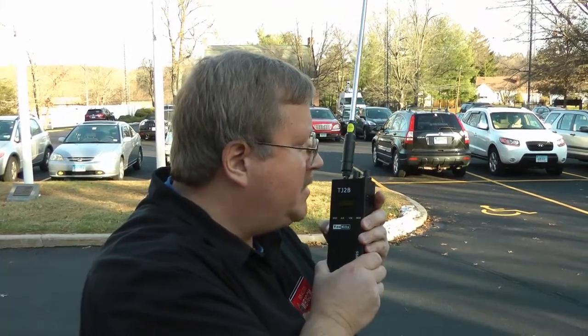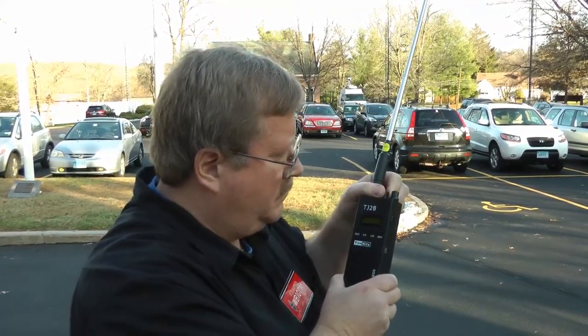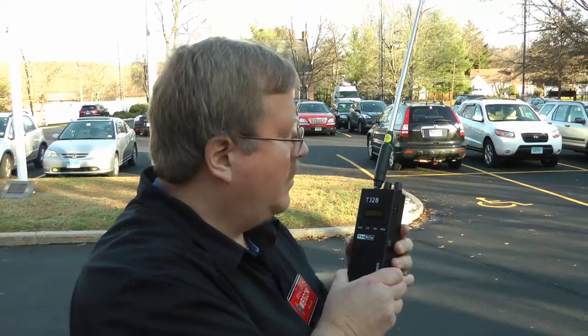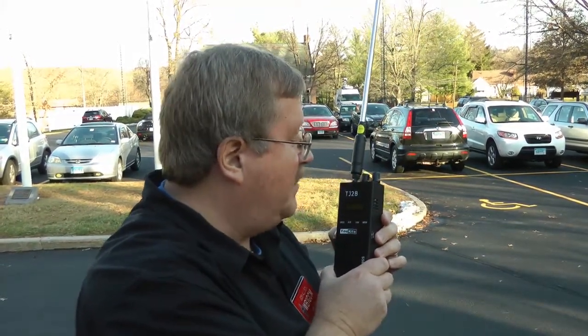W1PT, from WB1GCM. WB1GCM, W1PT — good afternoon Bob, putting a nice signal in here today. Thank you very much Pete for the contact, just wanted to show everybody this is working.